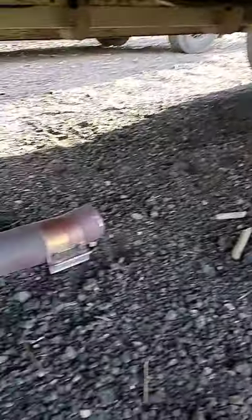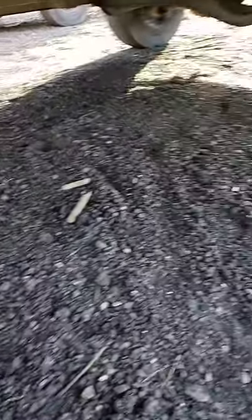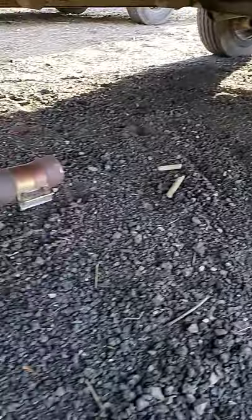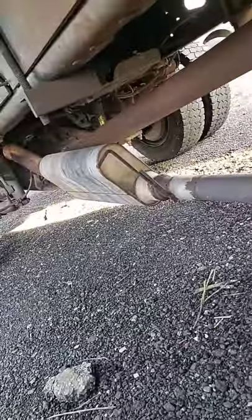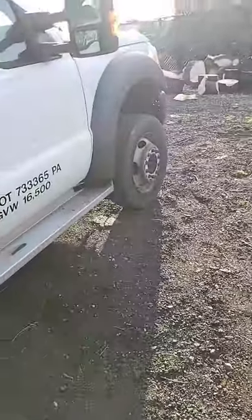Look at that F450 — just got done with it, now they did this. My boy's got a bill now because this happened on our property. But yeah man, they taking these catalytic converters like crazy.